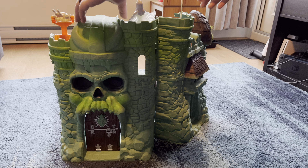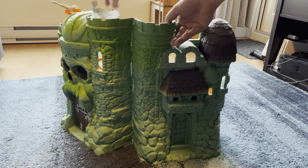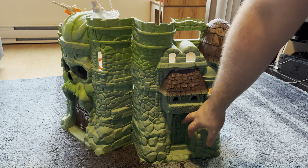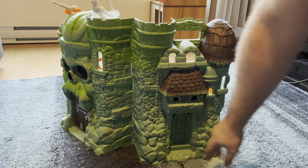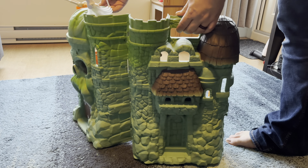I think they matched as much as they could with the original playset when redoing it. It would have been great if this door was able to open up — I don't remember if the original did or not. You can let me know in the comments below. You can see there's a little handhold so you can pick it up when it latches together. Let's go ahead and flip it around to the inside.